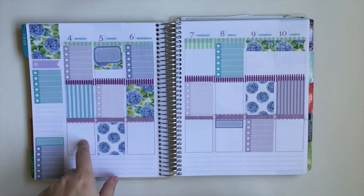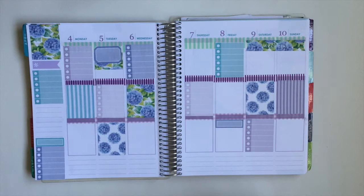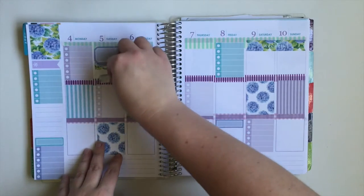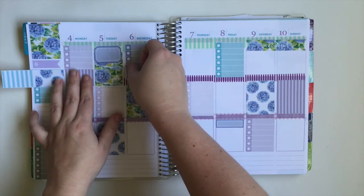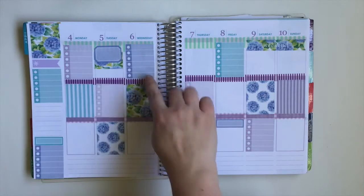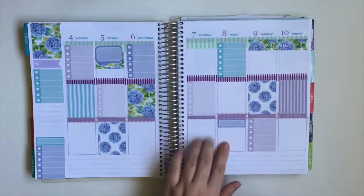On Monday I'm working and don't really have anything else going on. Tuesday I'm in school and I have a test after school, so I want to put a box there. That doesn't quite fit so I may have to go back and cut — I have another half box I can trim to fit. Then I'm going to use this box to denote cleaning. Wednesday and Thursday I'm working.